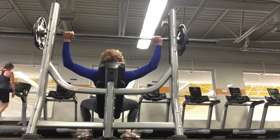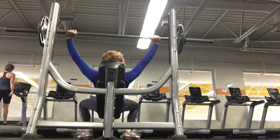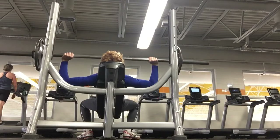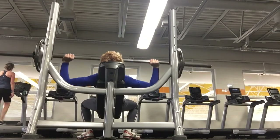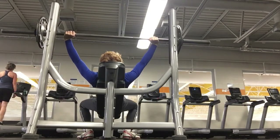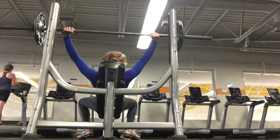Then we have incline bench press, which is great for developing your upper chest. I do four sets of five on this one. It's a very effective workout for building your upper chest. I also find that using dumbbells for these bench press variations works amazing for getting a good squeeze.